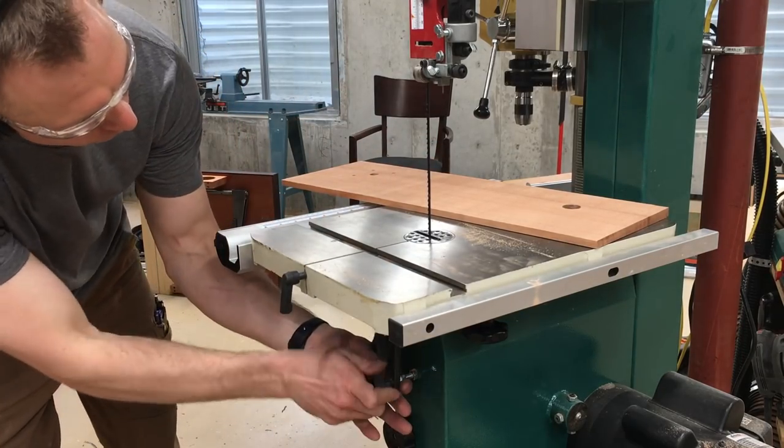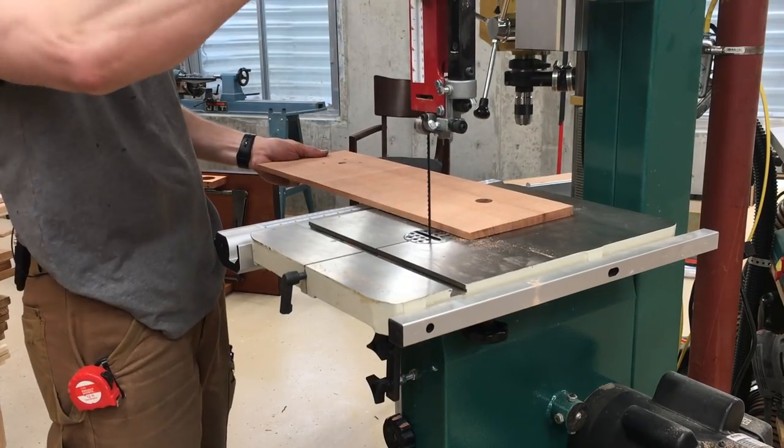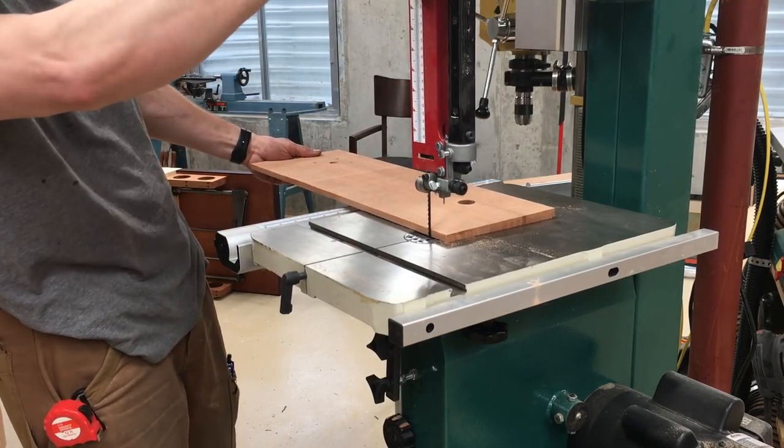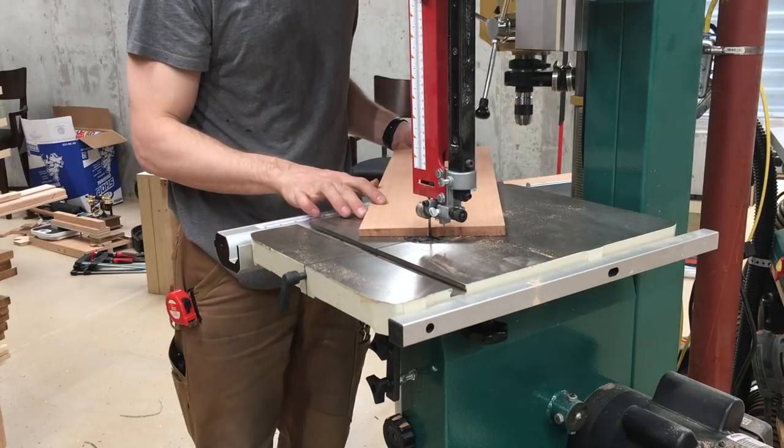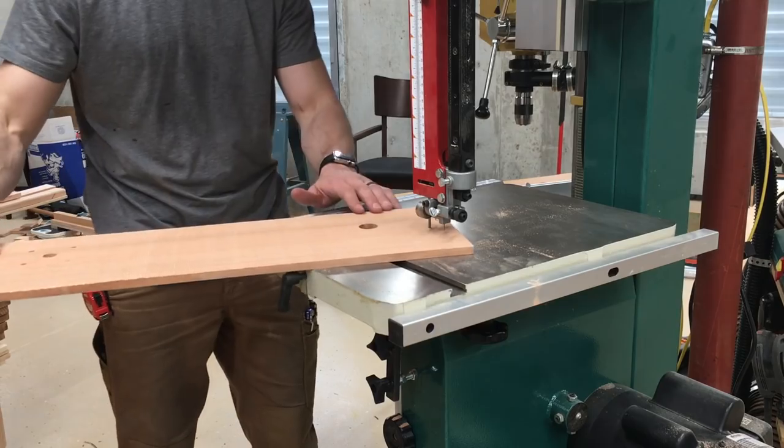When I want to cut some curves, I just drop that bottom pin down, set the top guide so that the pin is just above the workpiece because I don't want it to engage for curves, and then cut tight curves with the same blade.